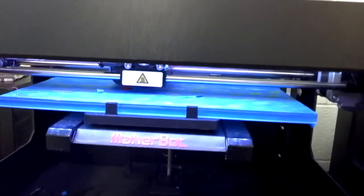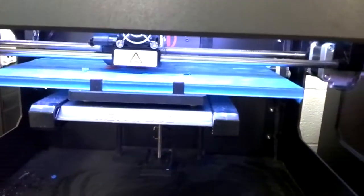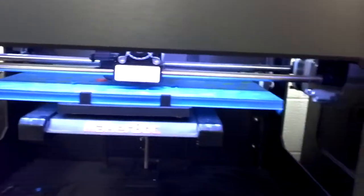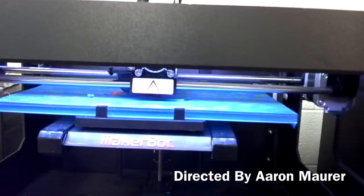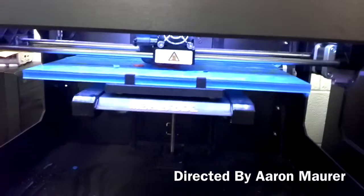A very simple, easy fix. If you had the same problem, hopefully this helps. Now I just need to figure out why my screen is not working, so I guess that will be the next tutorial. Alright guys, there it is — X-axis problem for if your printer is printing off the base. We're back to business, 98 more prints to go. This is Coffee Chug. Have a great day everybody.